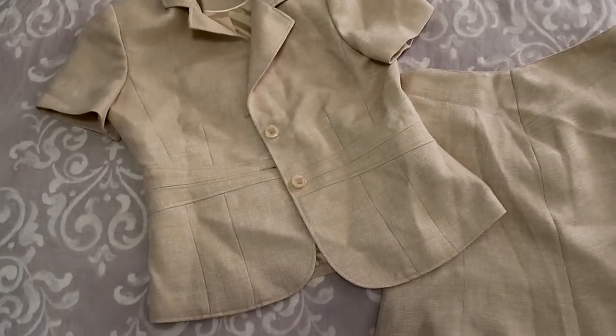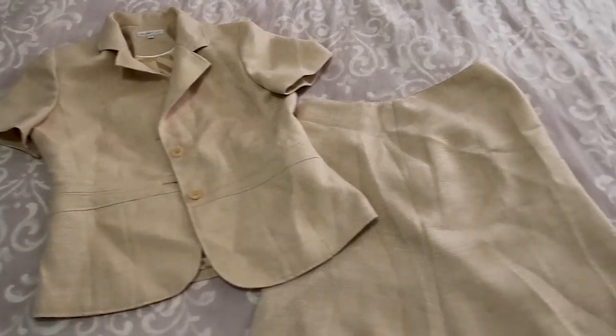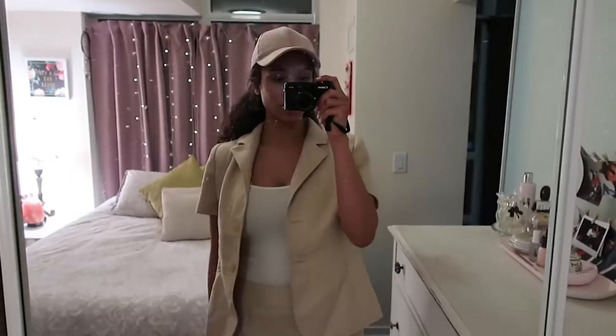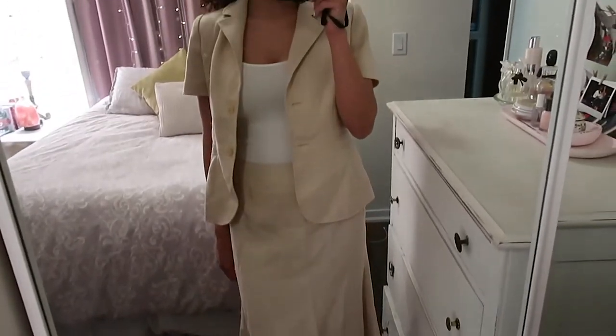I picked up this two-piece suit at Value Village a couple months ago before this whole coronavirus lockdown. I thought that it had a Chanel vibe to it and that it could be transformed.